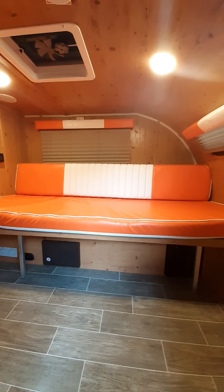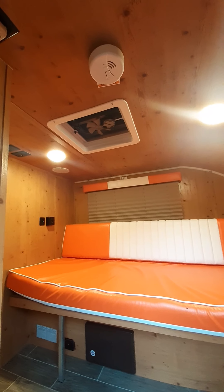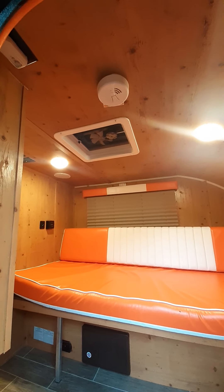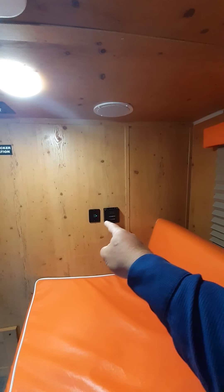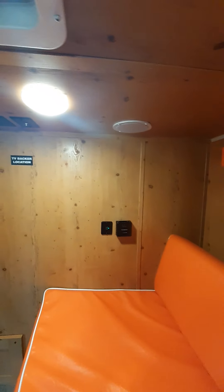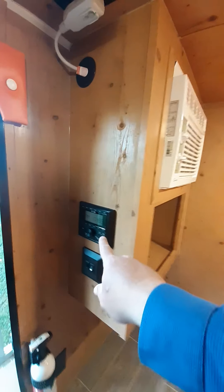The cushions lay flat and make a full-size bed. It has a small fan in the top to move just a little bit of air if you're not plugged up to power and just want to run off the battery. There's the thermostat, and it also has a couple of USB plugs for charging your phone.